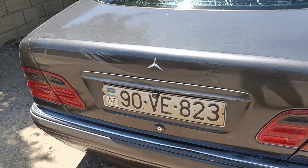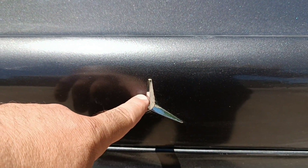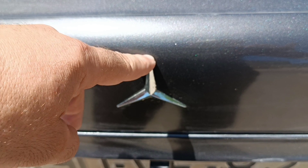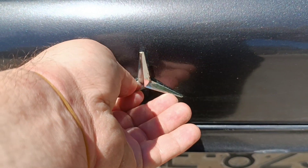Hello friends, in this video I will show you how you can remove this Mercedes emblem. Before starting the video, subscribe to our channel, put like and don't forget to put a bell so as not to miss new videos on the channel.